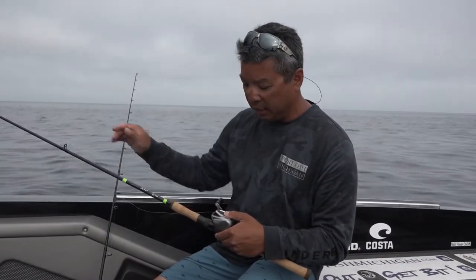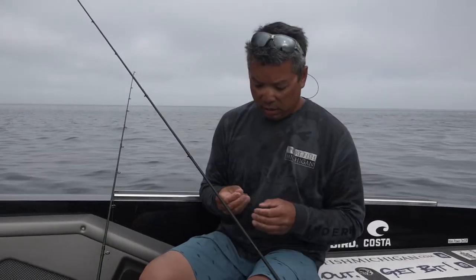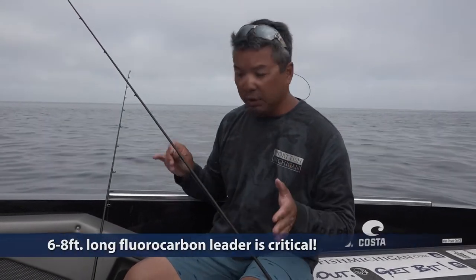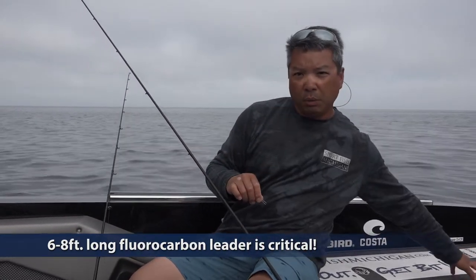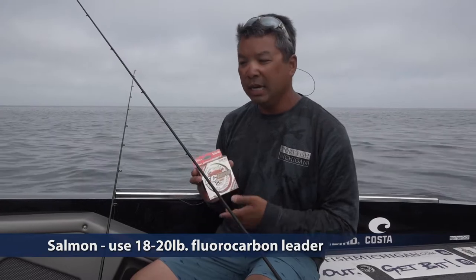The rod is going to cushion the fight and the drag is going to do the work. One thing I really like for Great Lakes salmon and lake trout jigging is a fluorocarbon leader — I use anywhere from a six to an eight foot leader. For trout fishing I like a 12 to 14, sometimes 16 pound fluorocarbon leader. But when we're fishing for salmon, I like 18 or even 20 pound, and if we're jigging Kings I'll even jump up to 20 or 25 pound.